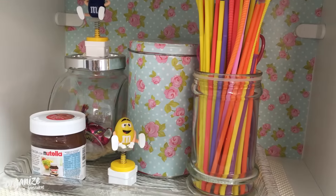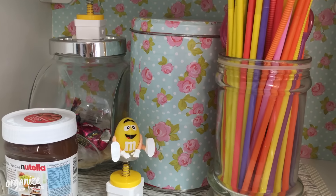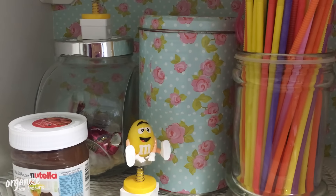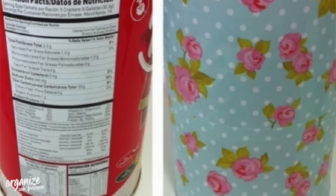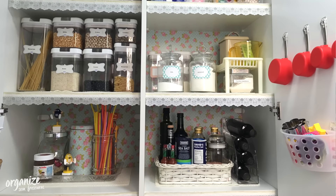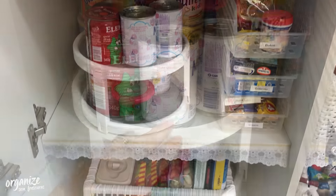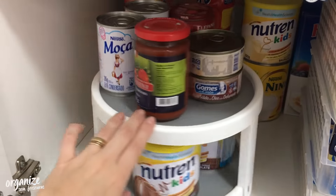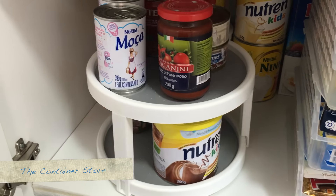In the bottom of each pot there is an acrylic plate — transparent — which I placed there. This plate was actually a biscuit tray that I covered with the same contact paper I used on the shelf bottom, using leftover paper. Here at the bottom there is a rotating organizer with two levels. I put tomato sauce and condensed milk on it.